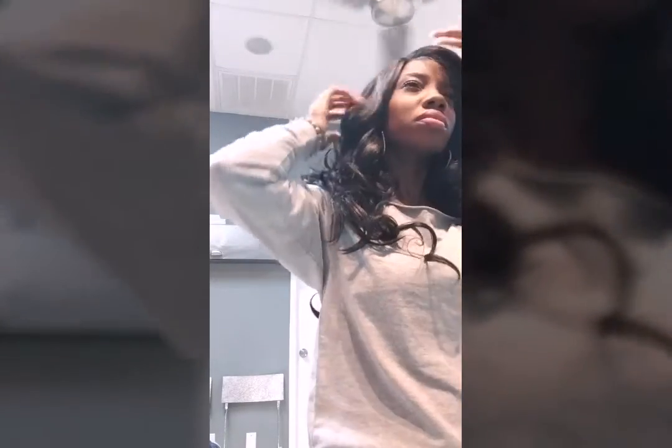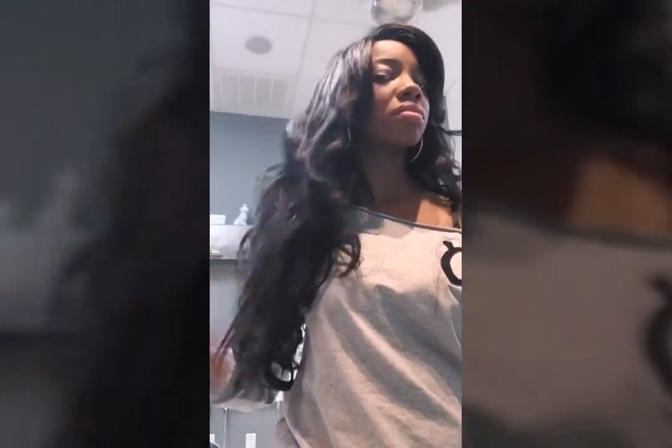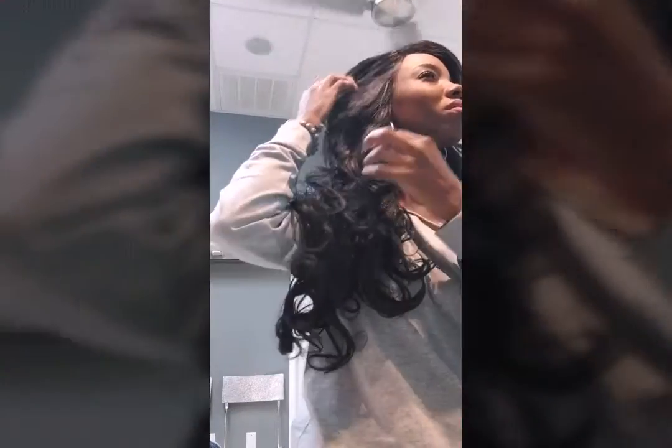Hey, how you doing? This place is so cute! Thank you — I'm sorry, I'm trying to do my hair. I think I passed you. I was like, oh, I'm early — I need to get me a snack. Okay, so this is going to take this off.